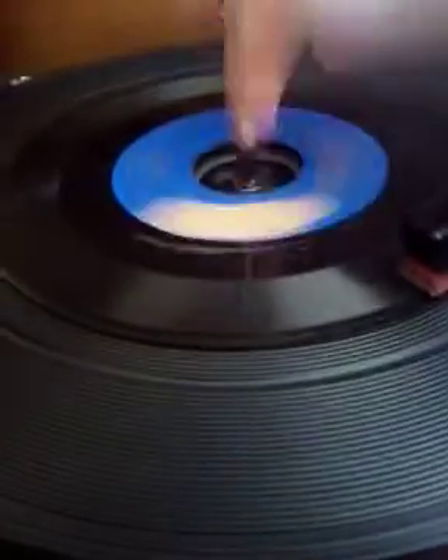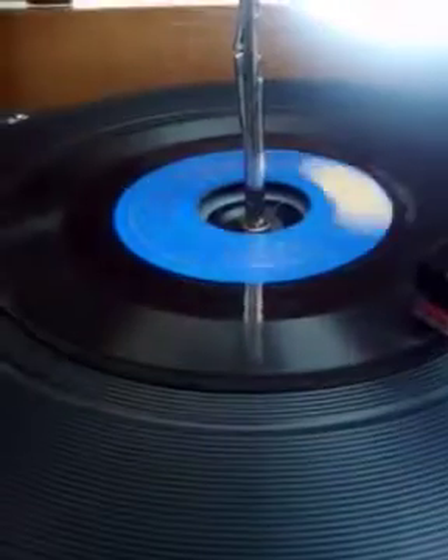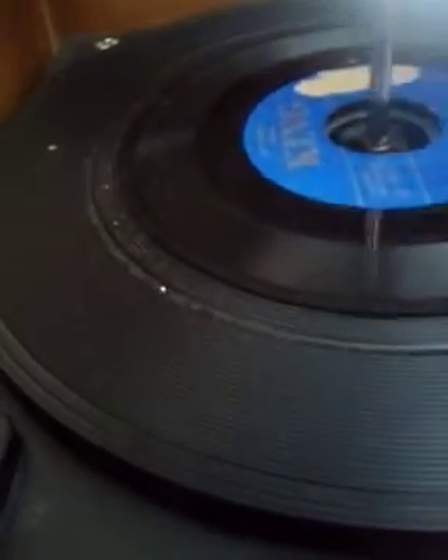Usually putting your finger around the rim of it usually fixes it to straighten it out, but I guess not this time. That probably made grooves, or that probably made skips, so yeah — you wanna do it gently.